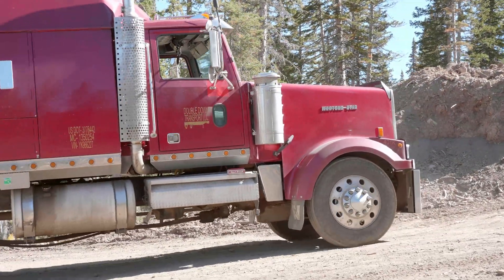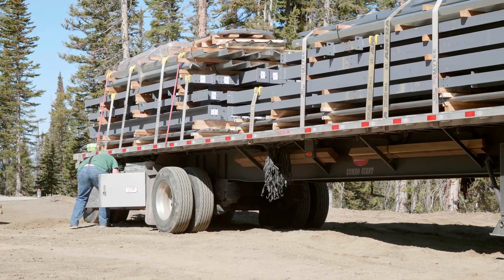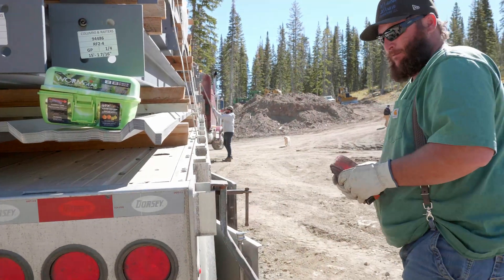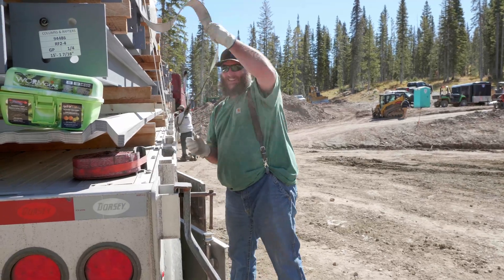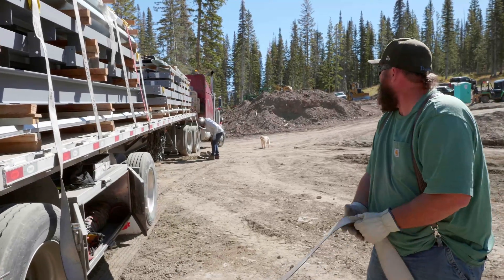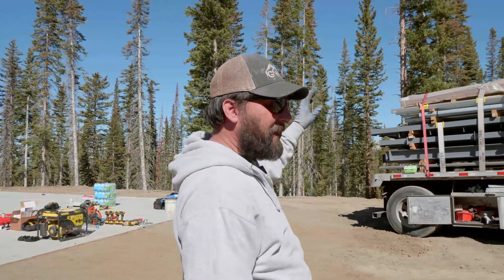Dan just got his truck in here — that's Dan, one of our local drivers. He pretty much only hauls for us now; we've got him on the road all the time. If you get a chance to work with this guy or have him at your job site, it's just a pleasure. A lot of truck drivers don't know the material that well and aren't anxious to get out of the truck and help, but Dan you just can't stop him — he's always moving.